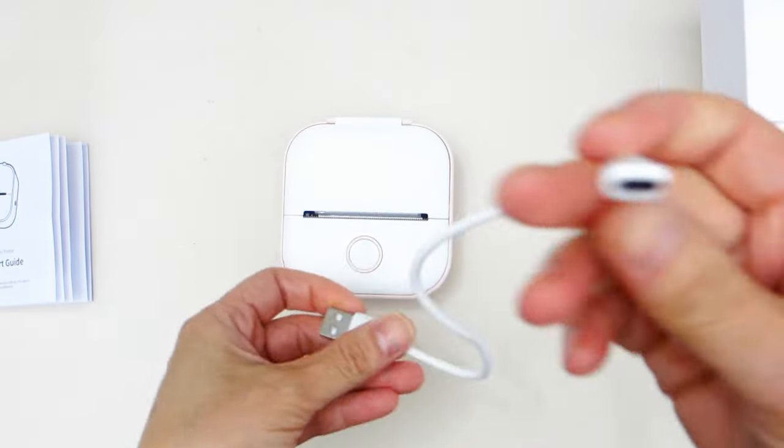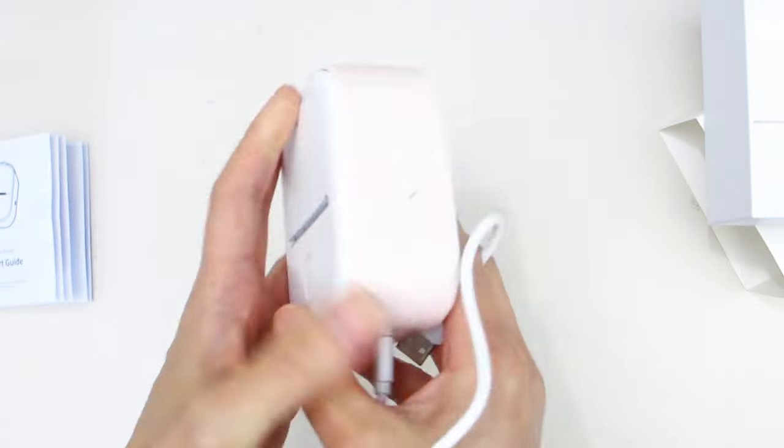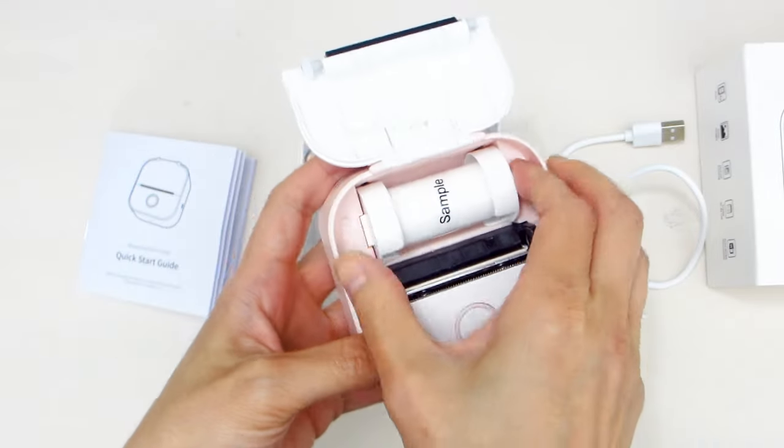Below is where you would plug in the USB cable to charge it up. On one side of the printer is a power button. There is a large round button on the face of the printer.